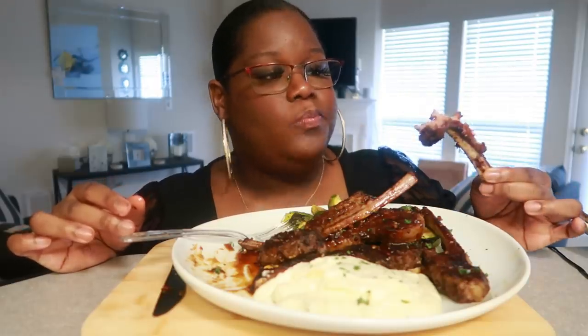Pardon me, I'm using my fingers — mmm, that is delicious. Someone in the comments asked for lamb chops and I was like, 'you read my mind,' because I had them in the freezer when she asked. If you have complaints of your cauliflower mash being watery, the cream cheese will help with that — it keeps it from being so watery.